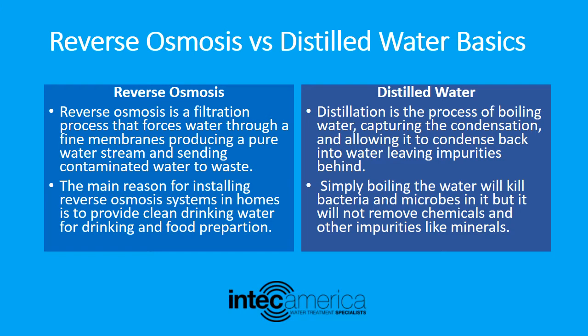Let's start with reverse osmosis. Reverse osmosis is a filtration process that forces water through a fine membrane, producing a pure water stream and sending contaminated water to waste. The main reason for installing reverse osmosis systems in homes is to provide clean drinking water for drinking and food preparation.